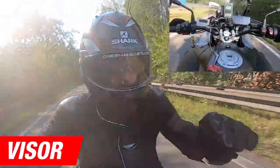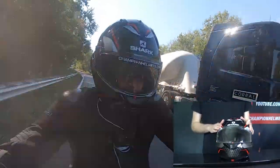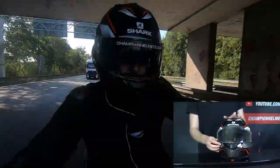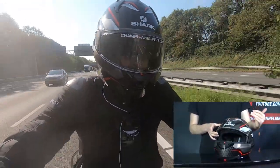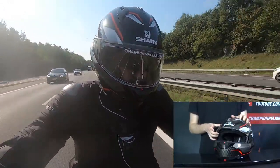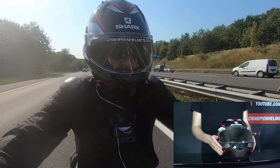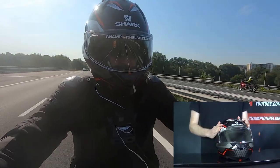Looking at the visor, we can see that it is not pinlock prepared, but it is anti-fog treated like most of Shark's other helmets. This is going to be another major change between the E-S and the Evo 1 II. The reason for this change was that with the Evo 1 II, the clearance of the visor with the pinlock was too low, which meant that the helmet would sometimes scratch the pinlock insert itself, making it difficult to see and use. With the anti-fog treatment, this will no longer be a problem, and the added bonus is that it also reduces the price.